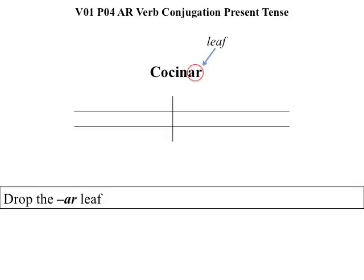The song teaches us all the steps. Drop the AR leaf. We do that by circling AR. AR is the leaf, and what happens to leaves in the fall? They fall. What you're left with is the stem: C-O-C-I-N, which is cook.